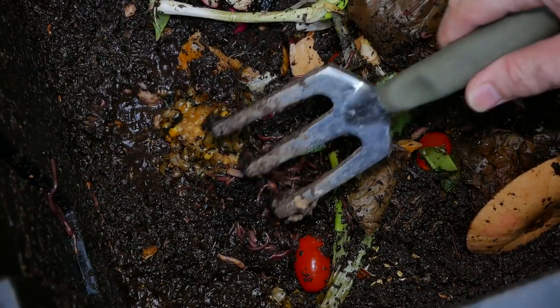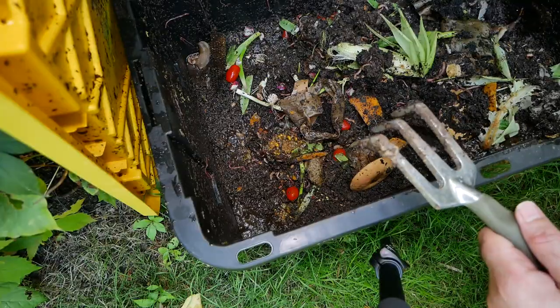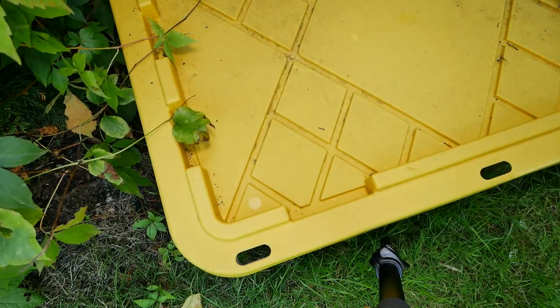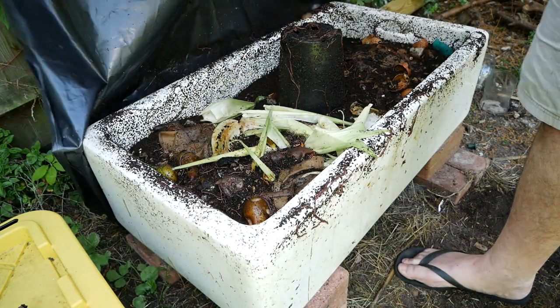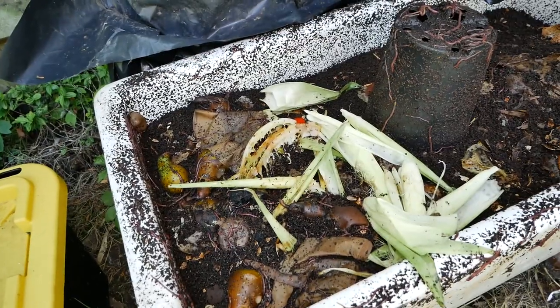But you can see here loads and loads of worms. They really do like sweet corn, don't they? So let's have a look at the other bin. I've been feeding this bin quite a lot.